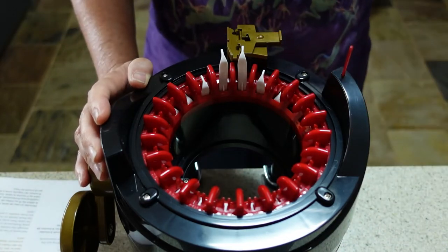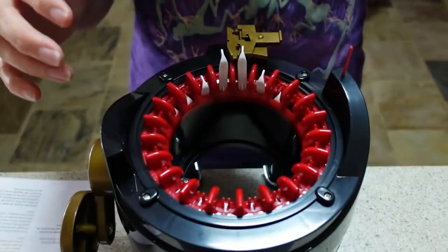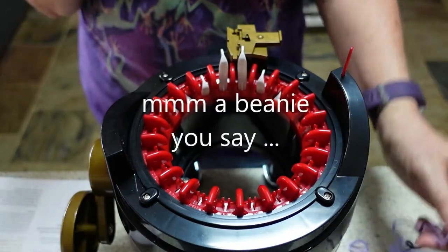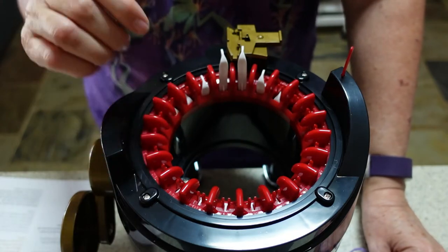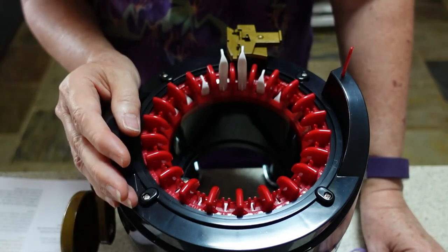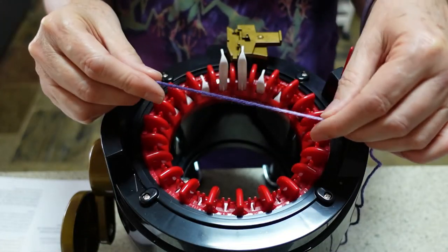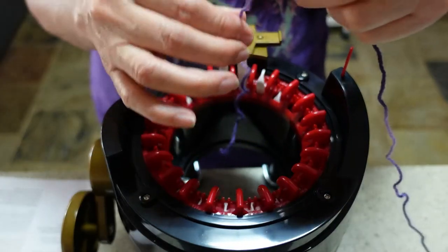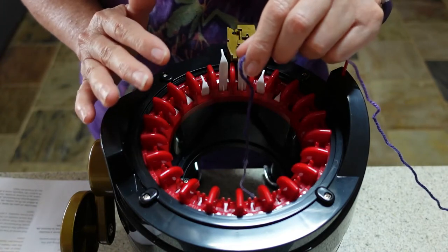I've grabbed myself some yarn — it's just some cheap acrylic yarn from my stash. It's 8-ply, and the first thing I'm going to attempt to make is a beanie because beanies are quite easy to make. You just knit a tube, and as you're casting off the stitches you thread a yarn needle and pull tight to form the top. I've seen patterns for reversible ones where you make a really long tube and fold half inside the other half, but I'm just going to do a simple one.